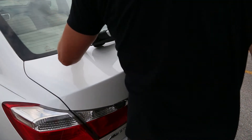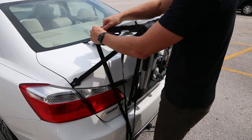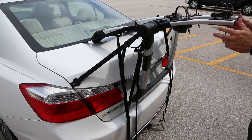Start by attaching the right and left upper straps to the edge of the trunk lid, hatch lid, or rear door. Snug the straps to aid in installation, but do not tighten. Fine tune the angles and placement of your Highline and secure your rack to the vehicle by tightening the lower straps first.